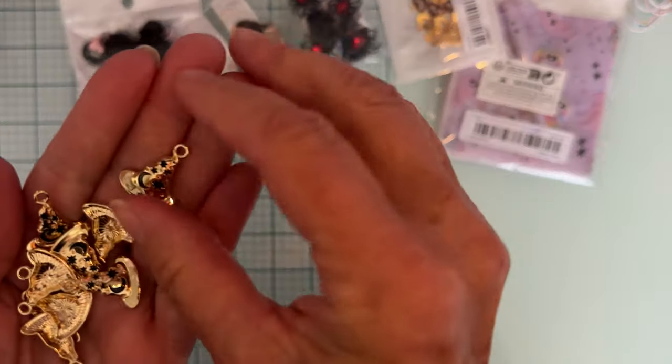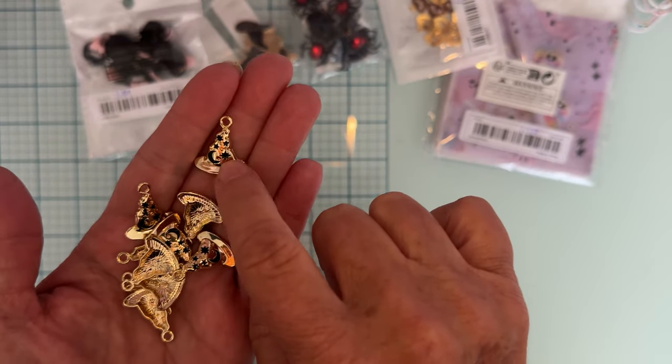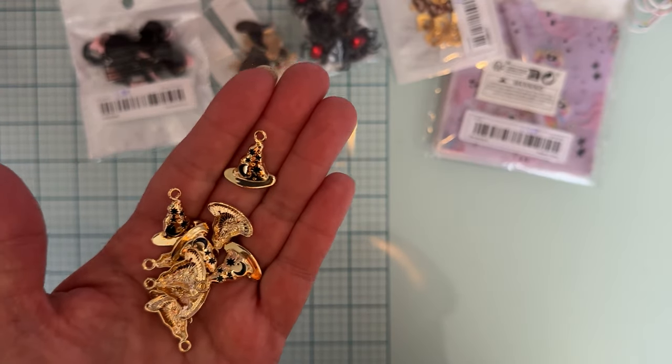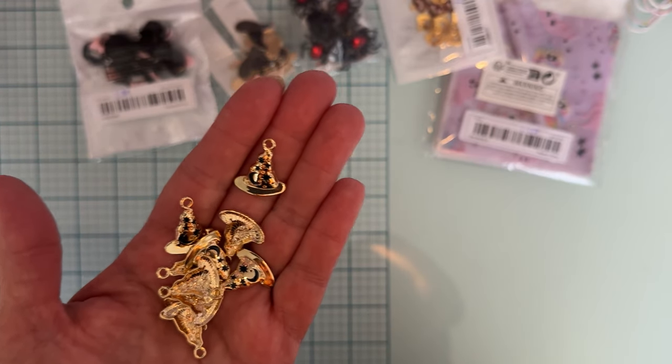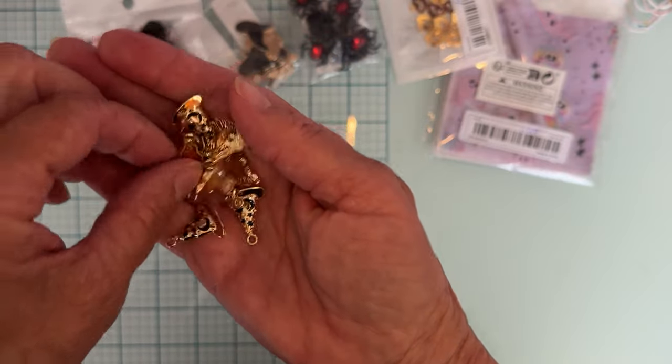Then I picked up some cute little gold witch hat charms with black moon and stars kind of inlaid on them. There's 10 pieces for $1.99. I think that was the only color and these feel really decent quality also.